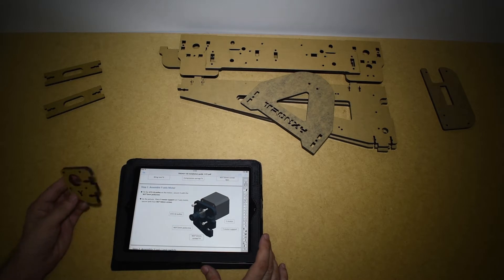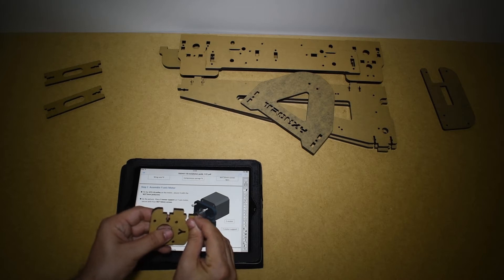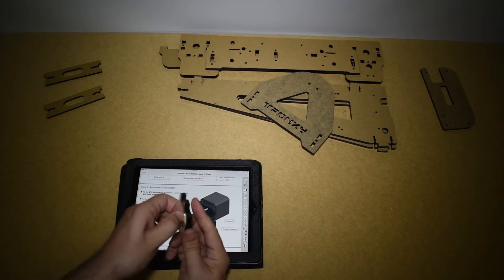The very first step is to assemble the Y motor mount, but as always we need to remove the protection cover from all the acrylic parts, so let's go to it.